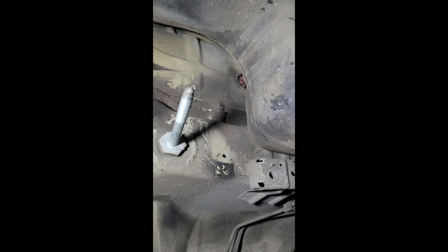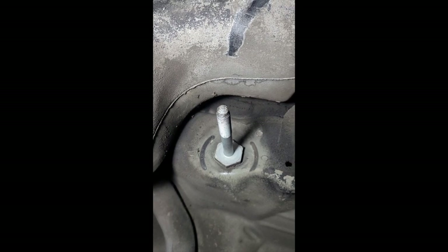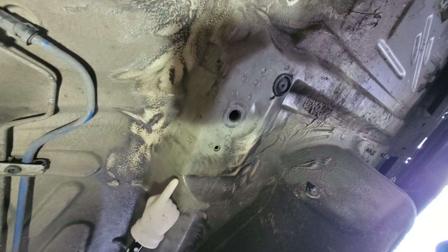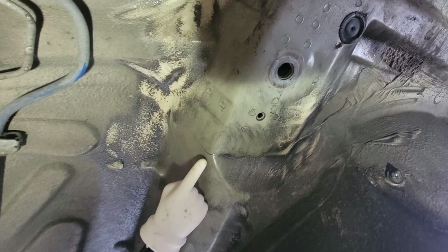Up here you can see this is a little bent — I think that's from taking it out — but again, no cracks. And this is the passenger front, also no cracks. Man, I love that optimism. But we did find a crack. We just ground it out, welded it up, no big deal.